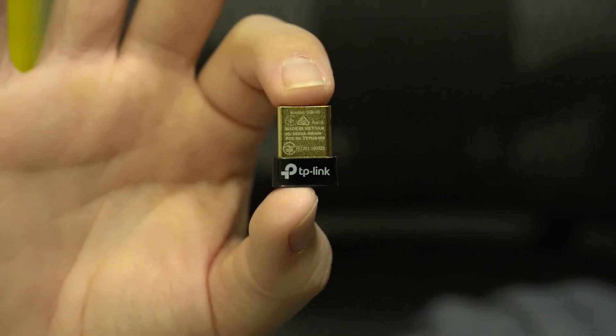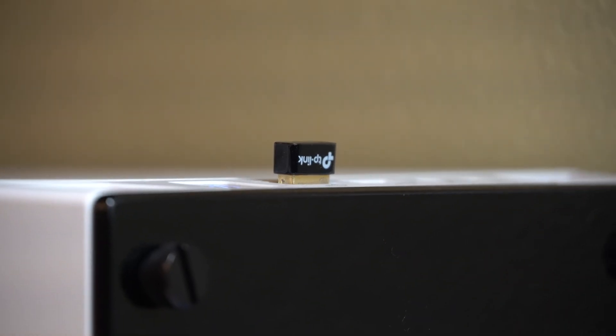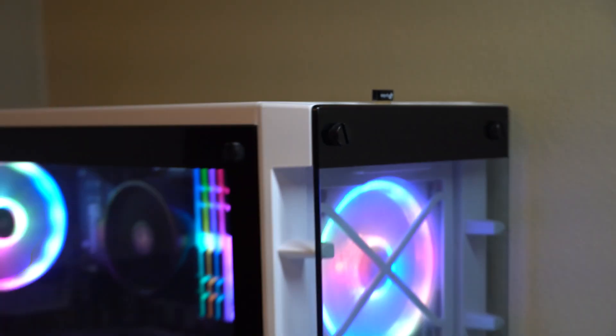The cheap and easy way to fix this problem is to buy another kind of adapter, specifically for Bluetooth. This is the TP-Link Bluetooth adapter. I've linked this product down below in the description — this is the one that worked for me straight out of the box. I wanted something just plug and play: I put it into my computer, and it just works.